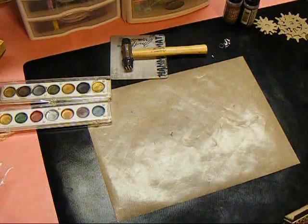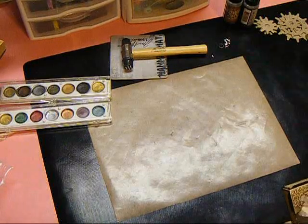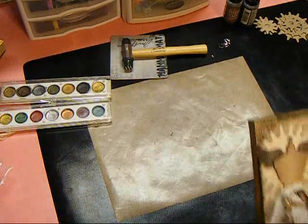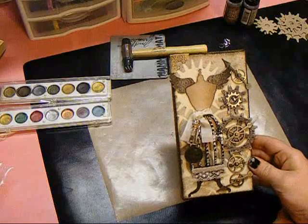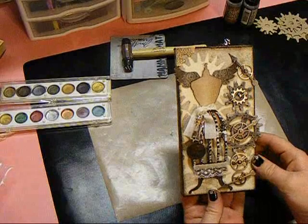I got all of my pieces laid down and I think all the extra embellishments added that I'm going to add. I'm going to show you my finished canvas and this is it. I'm going to bring it in a little closer so you can see a little more detail in just a minute.